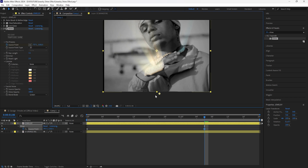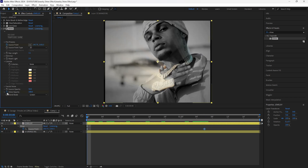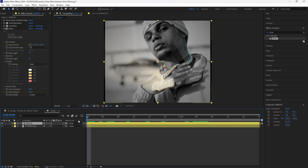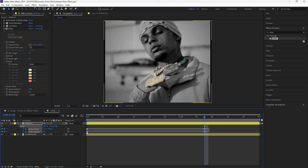Once it finishes animating from left to right, keyframe the shine opacity at 100 at the start. Click the layer again, press U to reveal keyframes, go forward 30 frames to where the source point was keyframed, and then keyframe the shine opacity back to zero — so right when it finishes animating from left to right it slowly fades out. Grab all those keyframes and easy ease them.